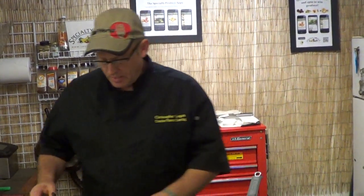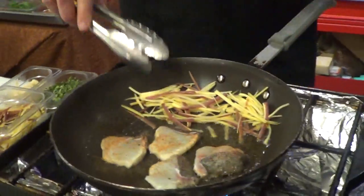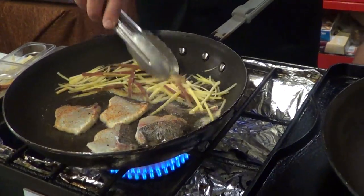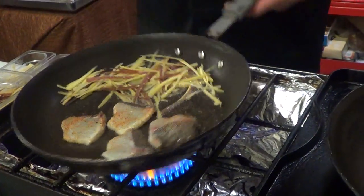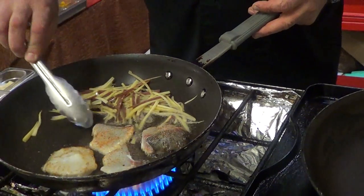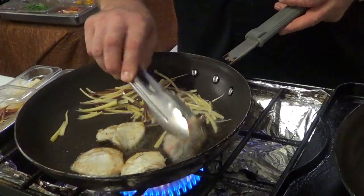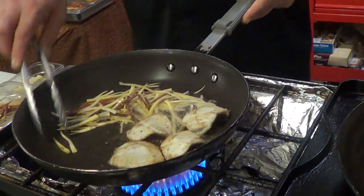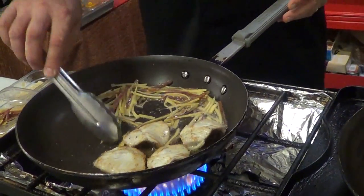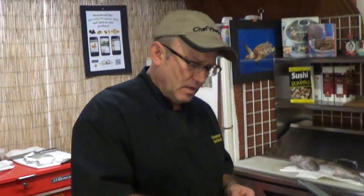I'm going to turn this up a little bit. Because it's summertime and I still have these beautiful heirloom carrots, this is going to be my garnish. They're going to go on the bottom — I'm just going to pan roast these a little bit in that oil. The fat content on this is pretty good. As we turn it, see the caramelization. The carrots are roasting, they smell pretty good.